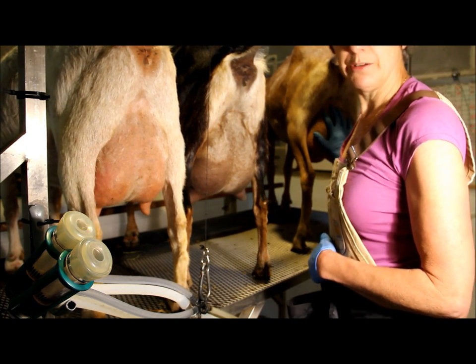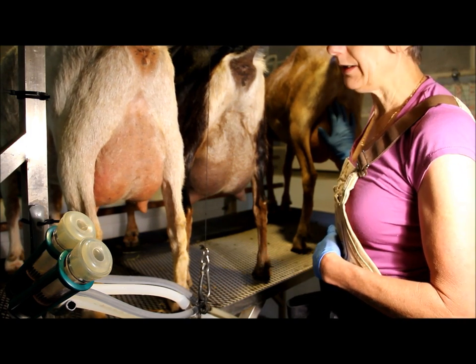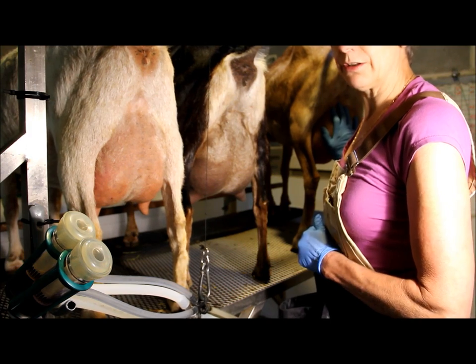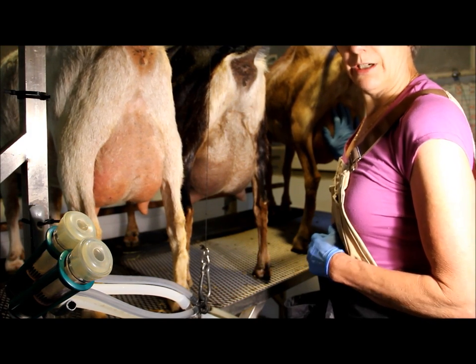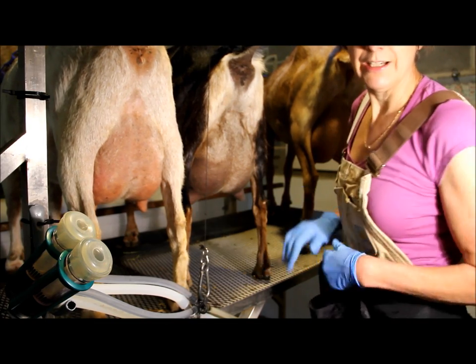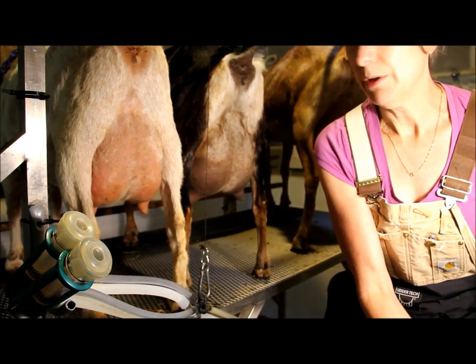We are on dairy herd improvement, so we do have a milk test every month. On once-a-day milking you can continue on regular official dairy milk test by having your first milking be zero on the weight. The second milking is where the sample is always taken.